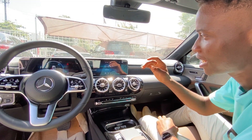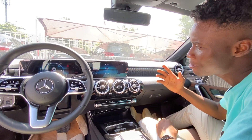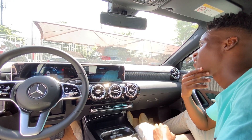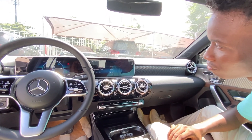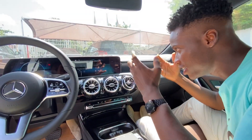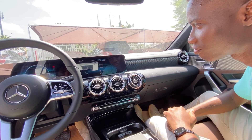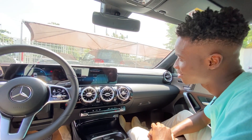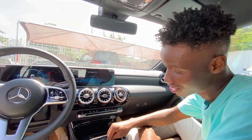Let me go all the way back. This also has the Hey Mercedes voice assistant. Hey Mercedes. 'How can I help you?' 'What can I do for you?' I'm hungry. 'Could you repeat your input please?' I said I'm hungry. 'What would you like to do?' This is a little demeaning — you asked me all these questions when I'm hungry. Get out.